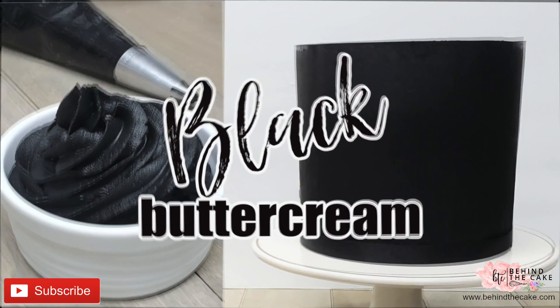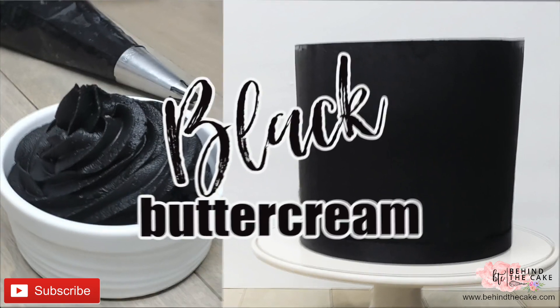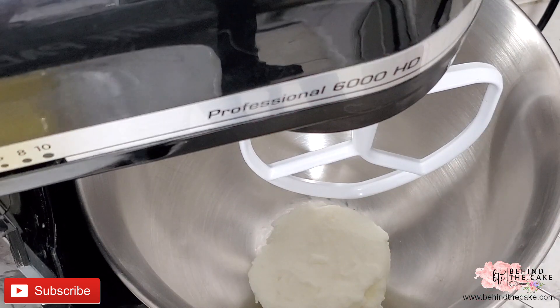Alright guys, let's make some black buttercream. You can find the list of ingredients in the description box below.